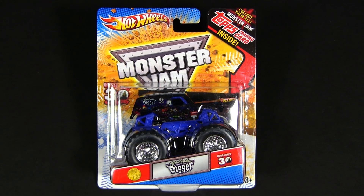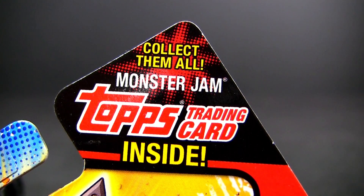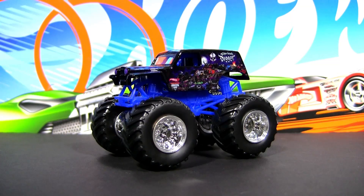Hi everybody. In this video we will show you the new 2012 Monster Jam release, Son of a Digger. The real Son of a Digger is driven by the son of the founder of Grave Digger.